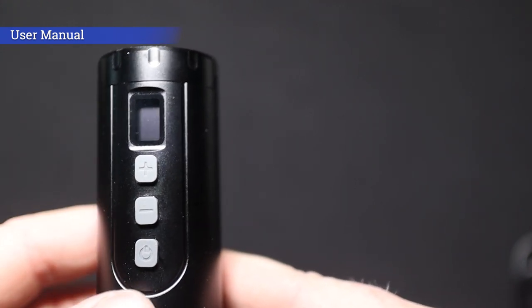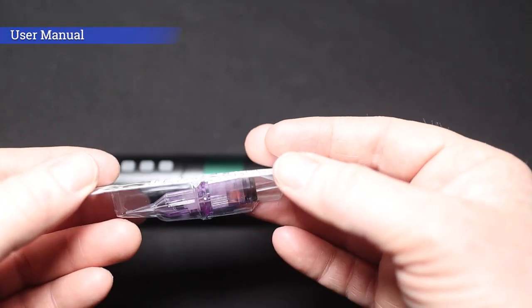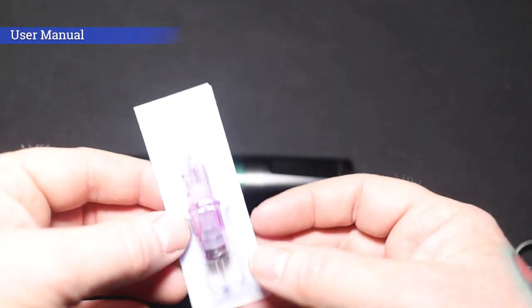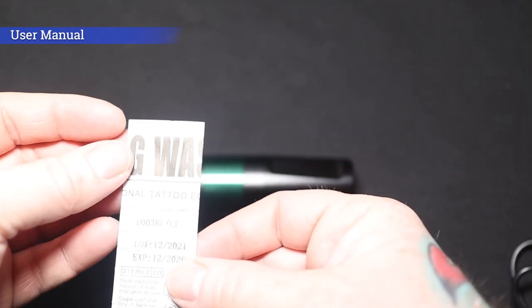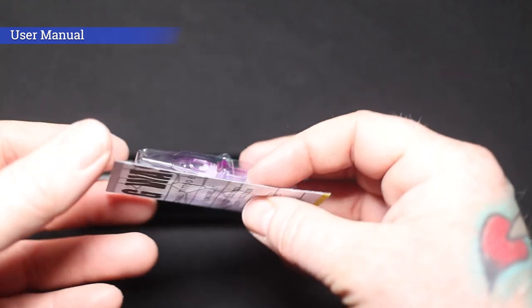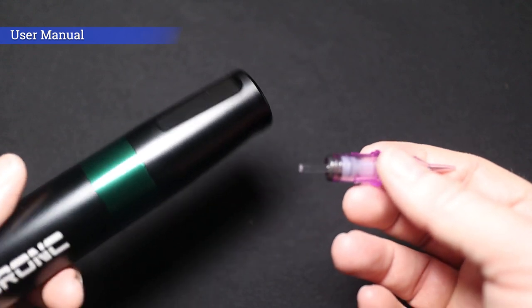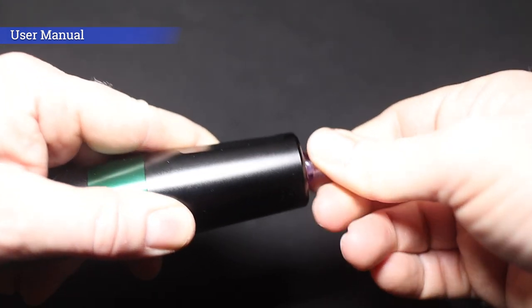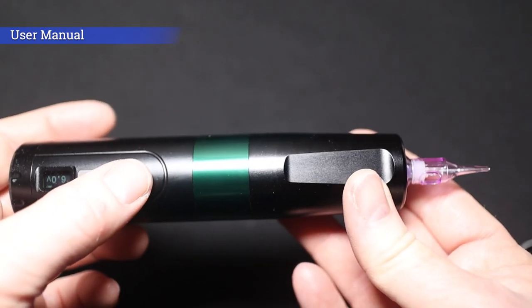I'm going to hook up one of the Big Wasp needles now so you can see it running in the machine. This is one of Big Wasp's purple cartridges — I've done a review on these, I'll stick that card up on screen so you can watch it at the end of this video. This particular one is a 10-gauge 3 round liner, long tapered. The cartridge goes in just like any other pen-style machine — press it in and turn it till it locks. And that's the cartridge set up, ready to go.